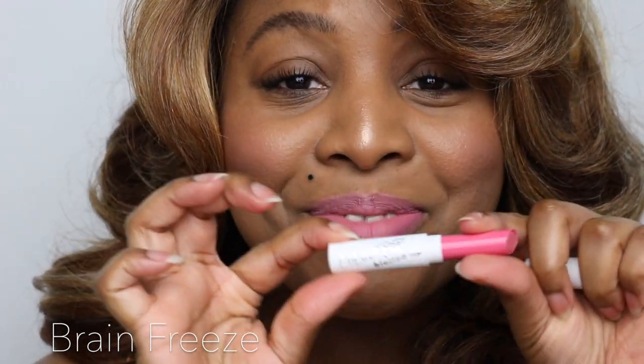I really, really like this formula — it's amazing. And it's so cute too, the little packaging is adorable. So cute.